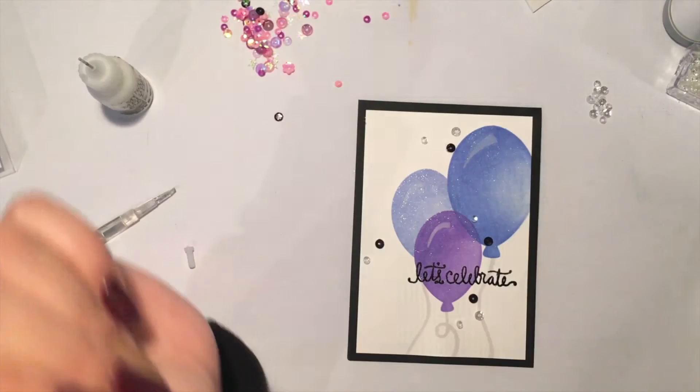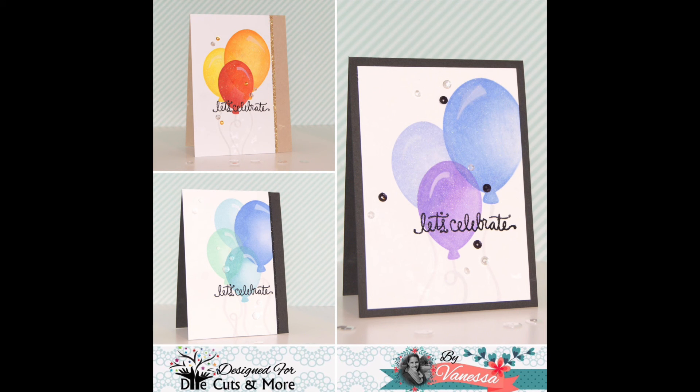I hope you enjoyed my way to use the new balloon stencils from Die Cuts and More.